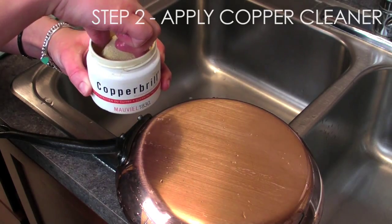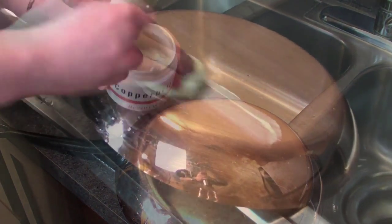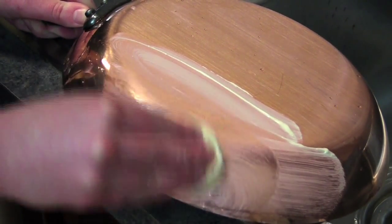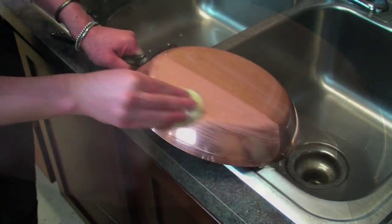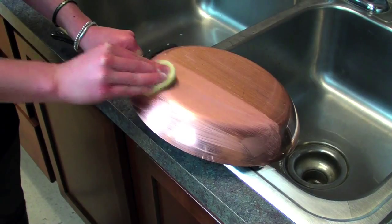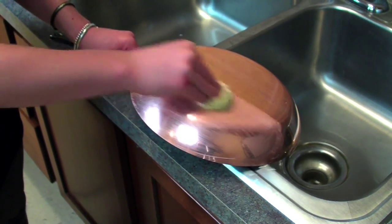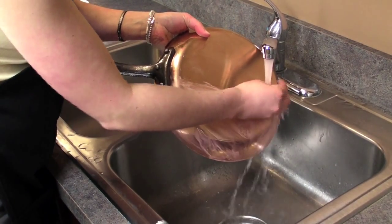Next, apply the copper cleaner to your pan. We recommend Copper Brill, which is made especially to maintain a shiny surface on your Maviel copper cookware. Never use cleaners containing bleach, as it is corrosive and will cause pitting. Next, rinse off the copper cleaner and dry with a soft towel or cloth.